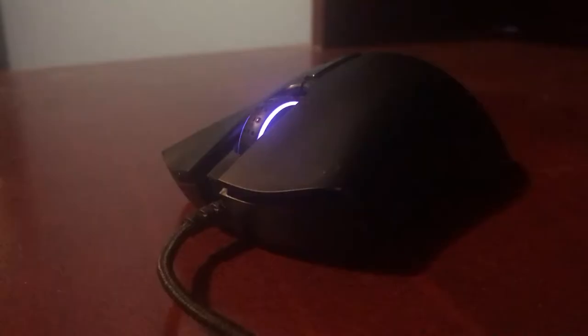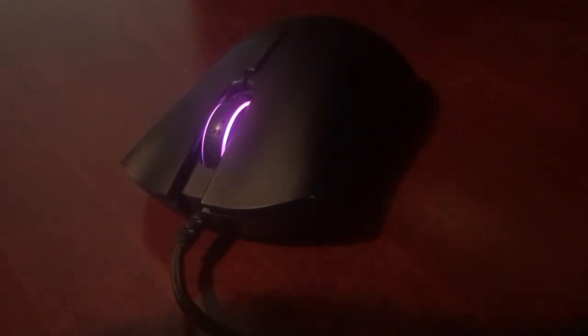This mouse has a high quality plastic construction, feeling firm and solid to the touch. The plastic covering attracts quite a bit of sweat and oil after much use, so I would recommend you clean it every once in a while.